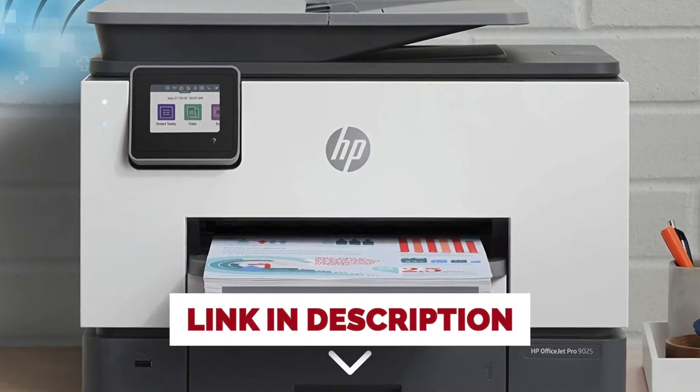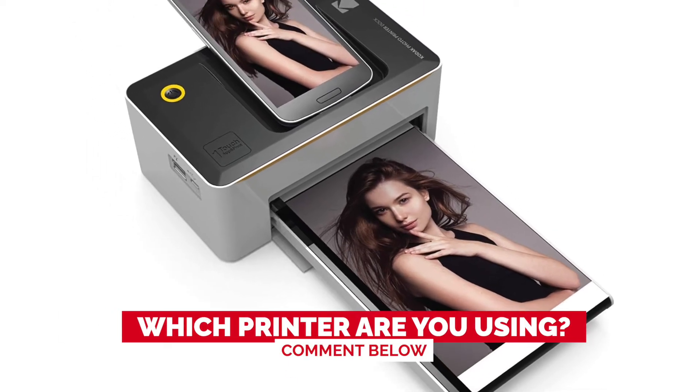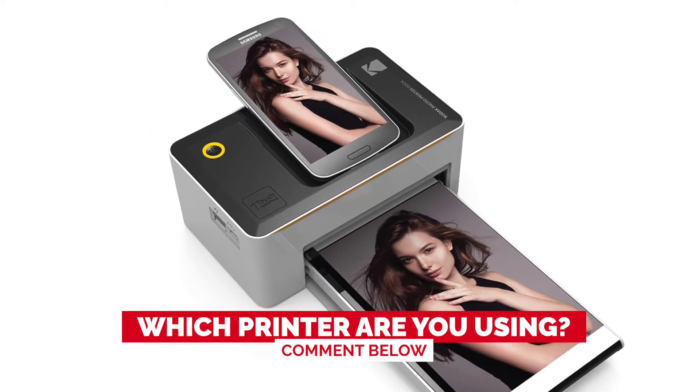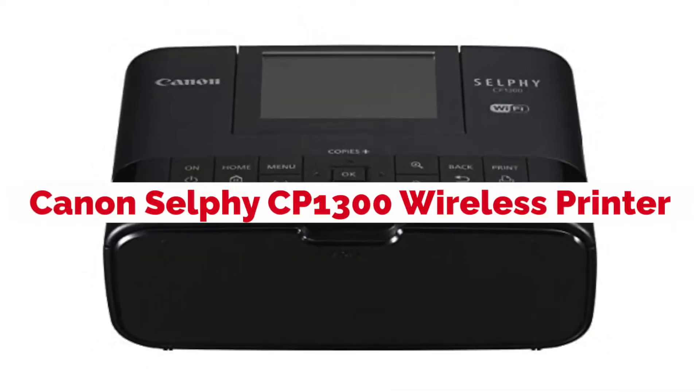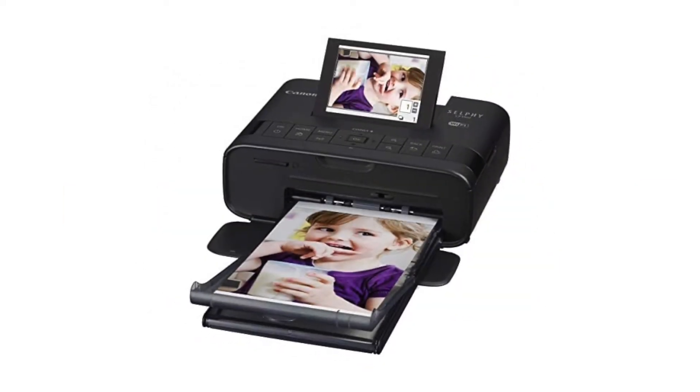Before we start, I have a question for you guys. Which printer are you using right now, and how do you like it? Let me know in the comments.